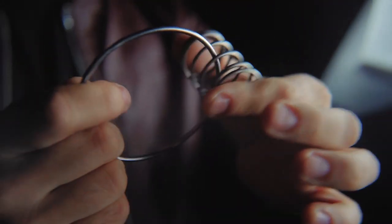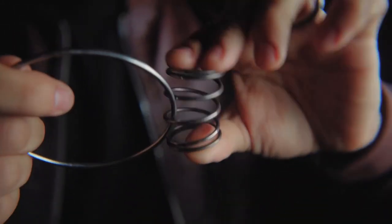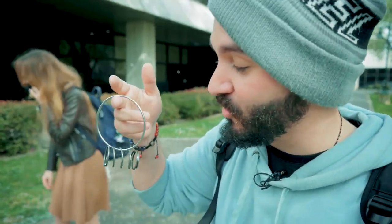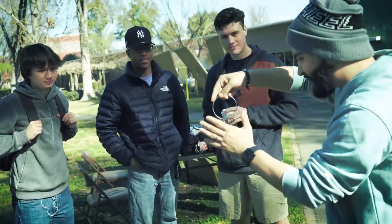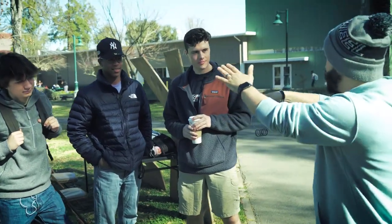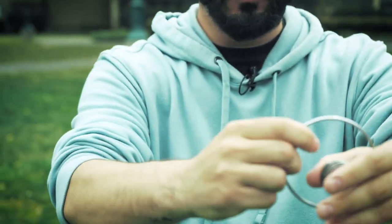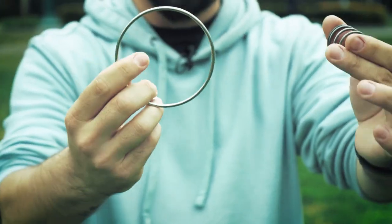Spring uses ordinary items to create extraordinary moments of magic. She's literally begging her friend to come watch. The ring is going through the spring — you just felt it. We're going to take the ring and just push it straight out.